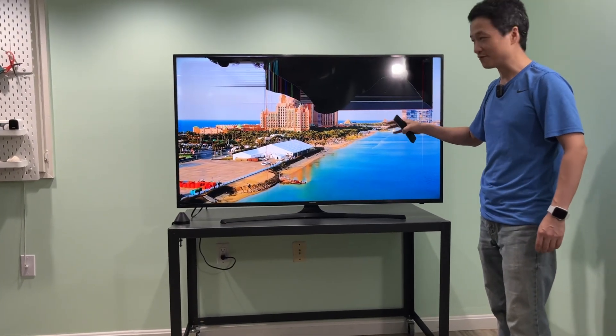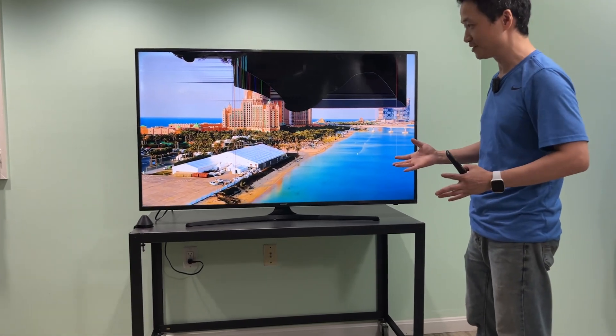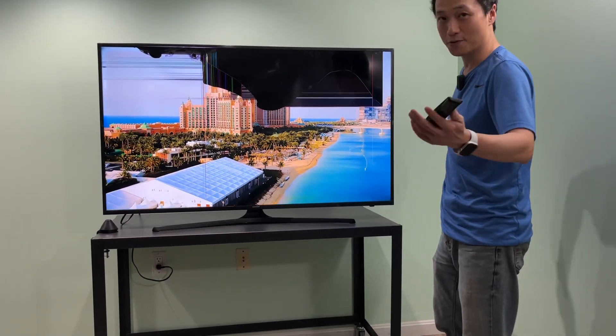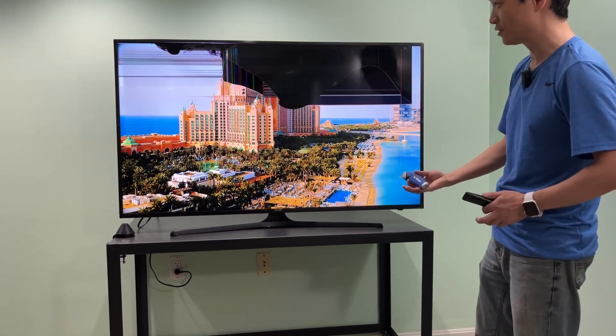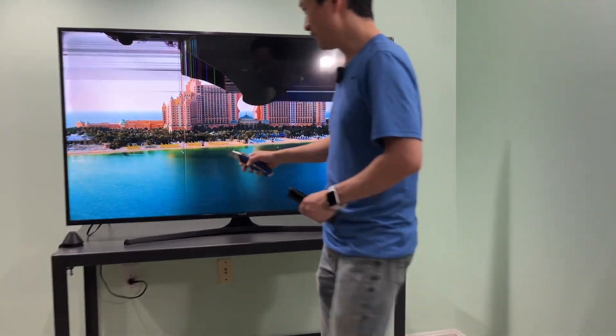I accidentally broke my 55-inch Samsung TV, but I think this is a great opportunity to study how durable the screen is. Since I don't care anymore, I can use my remote to hit it and my utility knife to scratch it to see what damage they may cause. This one is already gone.